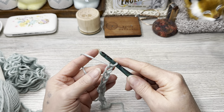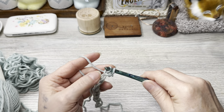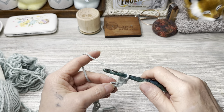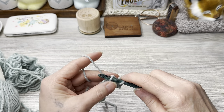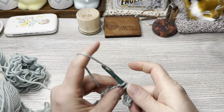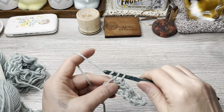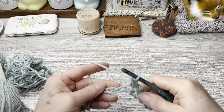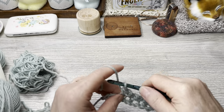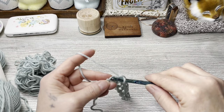In the second chain from the hook — not this one, that's the first one; this is the second one — put a single crochet in this chain right here. Pull up a loop, yarn over, go through both — that's a single crochet. We're going to chain one, skip a chain, and put a single crochet in the next chain. Chain one, skip one, single crochet all the way across. At the end of our row we should be landing on two chains, then put a single crochet in the last one.